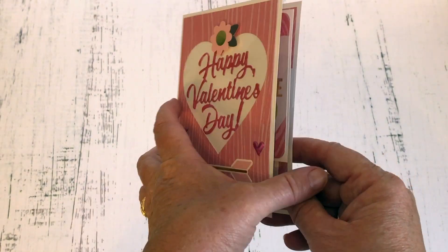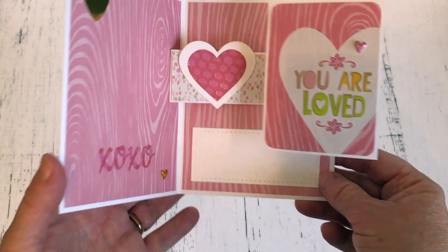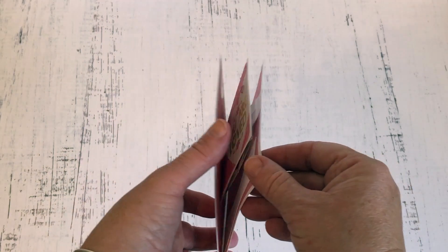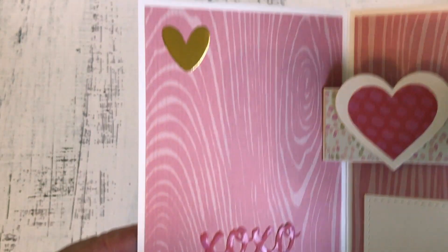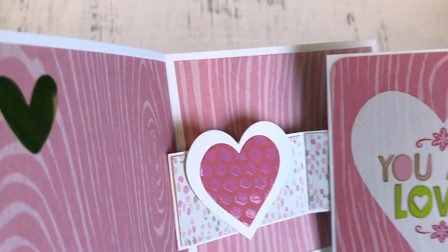Inside I used Karen Burniston's Rockin' Rectangle. This is a really great generic die set that gives some cool action to whatever it is you adhere to that panel on the right hand side.